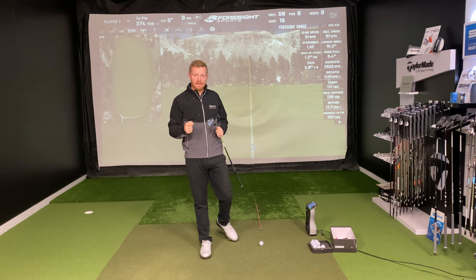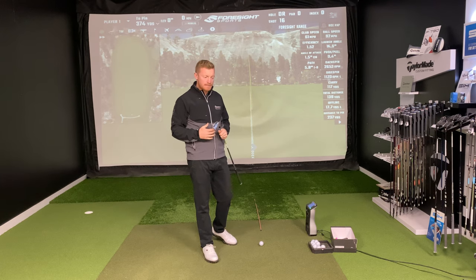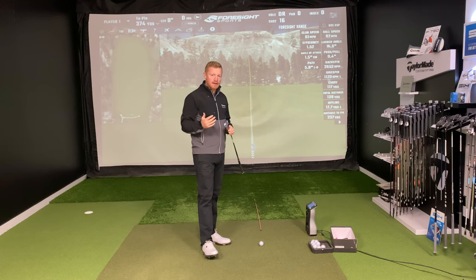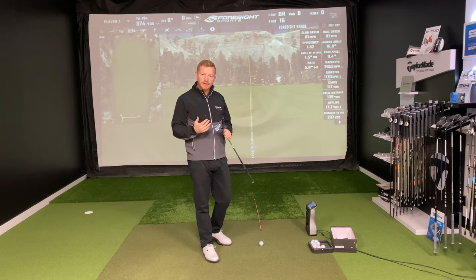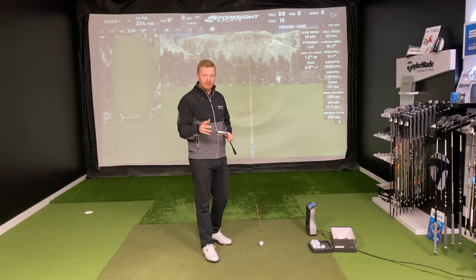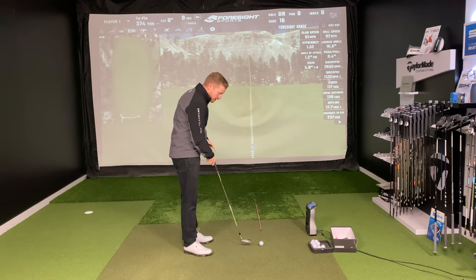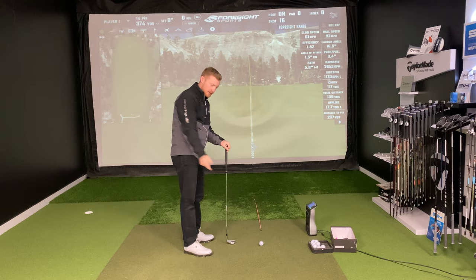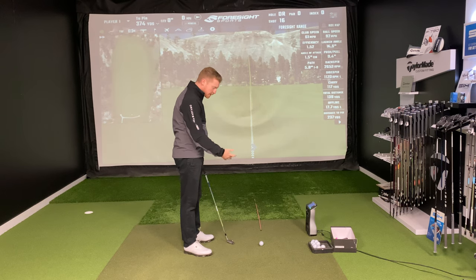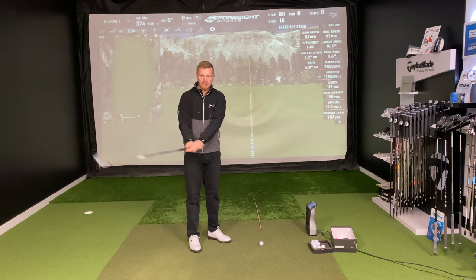Hand path and connection in the downswing. It's important for you to understand where your hands need to be, the path they need to travel on, and the connection with the arms and the body in order to deliver consistency to the strike and the shot shape. Hand path is the direction your hands travel up and down, and the connection is the relationship between your arms and your body as you swing.